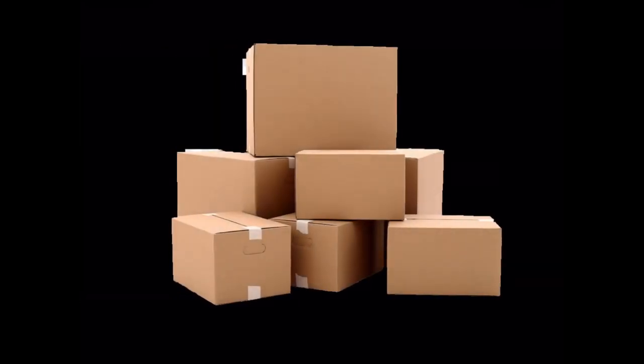Today I'm going to show you how to turn an ordinary cardboard box into an awesome Star Wars display piece that you can be proud of. Watch to the end to see how it turned out. Let's get started.